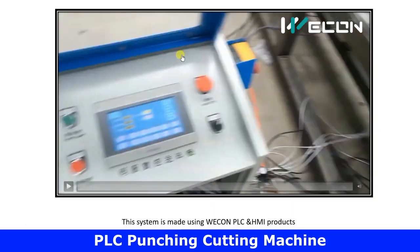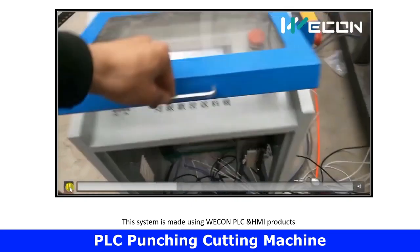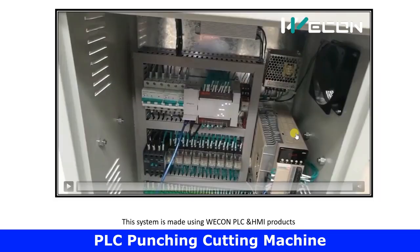This whole process is operated through the HMI screen and controlled through this PLC system. Now let us understand the equipment used in this project. First, this is the SMPS which provides power supply for our PLC. The inputs to the PLC are the proximity sensors and the start/stop buttons visible on the HMI screen.